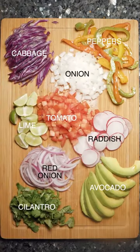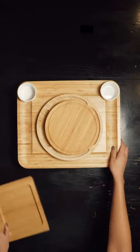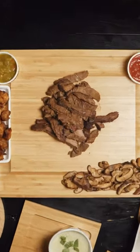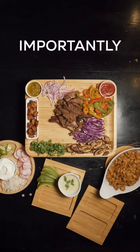Next up, we're going to chop up all our toppings and try to find our largest charcuterie board and arrange everything as beautifully as possible. This is your chance to get creative. Start with placing your proteins and then your sauces. Make sure you space them out, and then you can start filling in your gaps with your toppings.